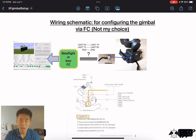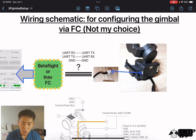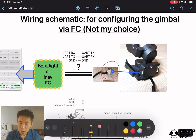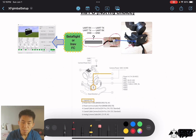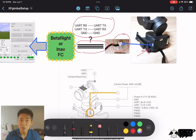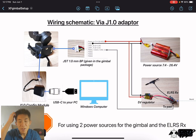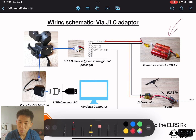Now let me explain why I don't use the Betaflight or iNav passthrough method. With that method you have to connect a JST connector into a specific port, and there are three wires. However, the gimbal manual doesn't specify which wire is TX, RX, or ground, so I abandoned that idea and moved on to the J1.0 config module method instead.